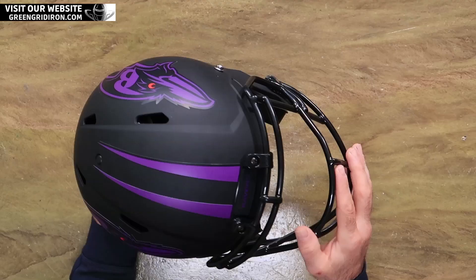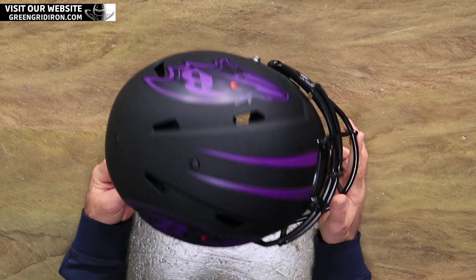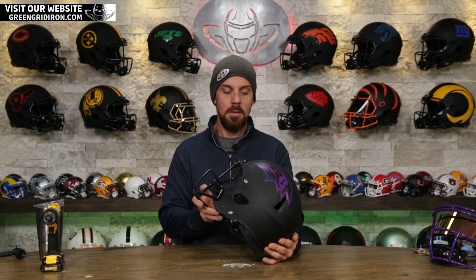Welcome back to the Heads Up Show. It's Steve again, and this is the only Eclipse helmet that for whatever reason they snuck in two colors. All the other ones are only one color, but the Raven's Eye there, it's got that little red. I'm not mad at that at all, actually. Good for Baltimore.